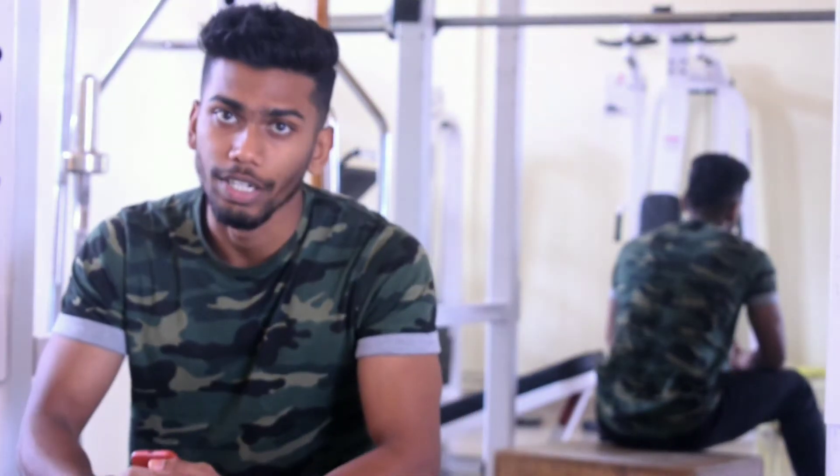Hey, what's up YouTube, this is Sahil. In today's video I will tell you the stretches which are most important to do after your workout. I will cover what are compound stretches, when to perform them, and what their importance is. So without any further delay, let's get started.